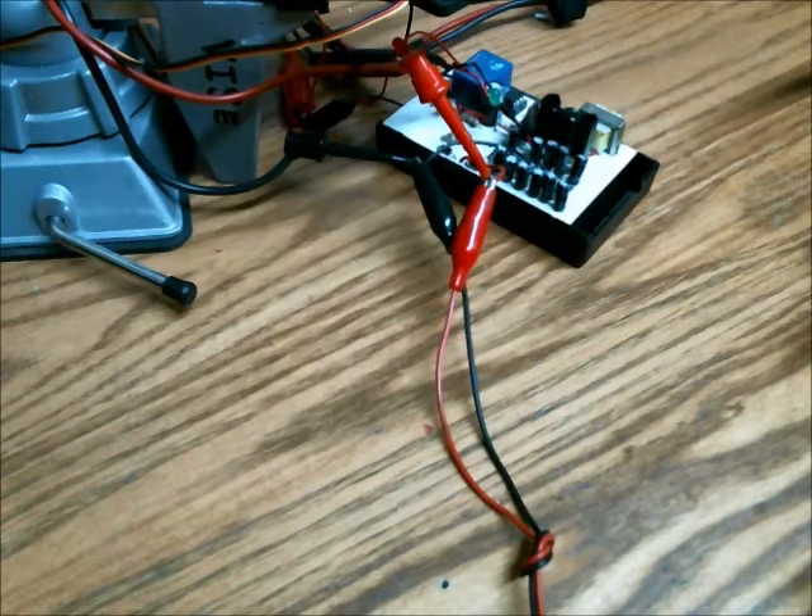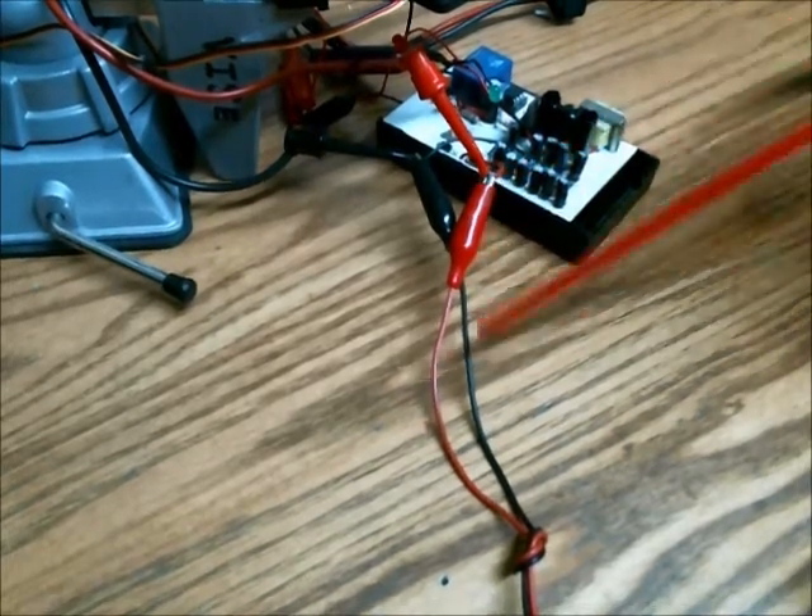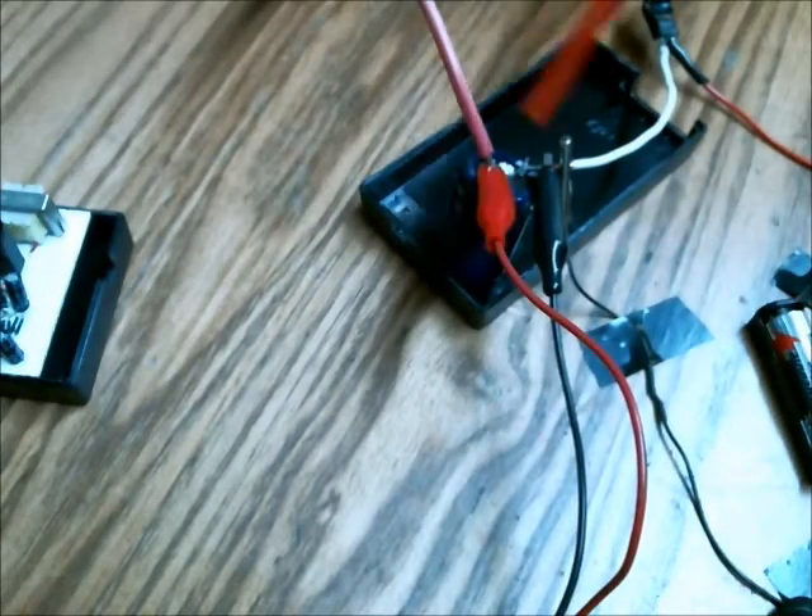So I've set up my Gauss Cannon. This converts 12 volts DC to roughly 400 volts DC, and that 400 volts goes through these conductors here and charges this electrolytic capacitor.